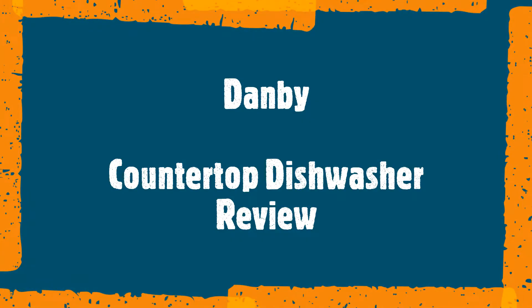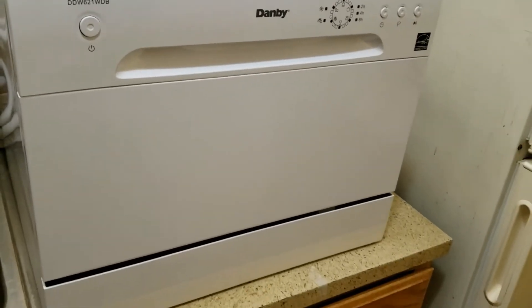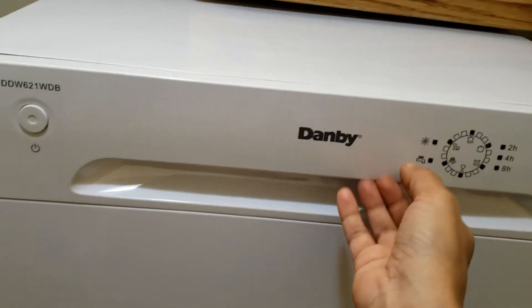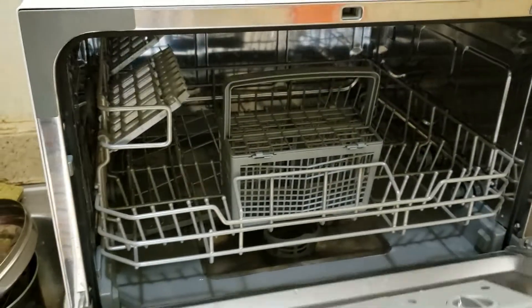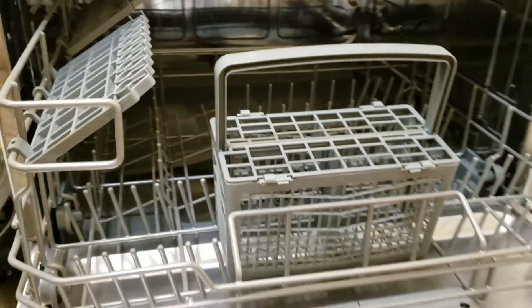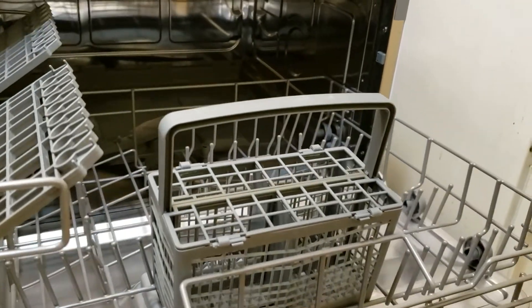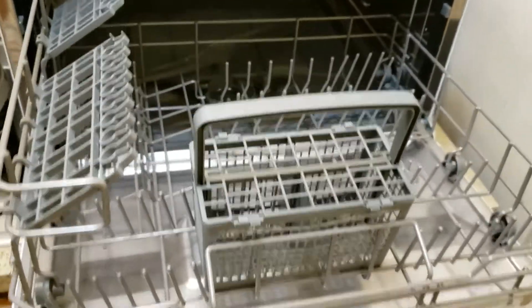I will be reviewing a countertop dishwasher from Danby. This is the unit I received, and I have already done the installation — it's ready to use. Before doing the actual wash, let's look inside and see all the parts. There is a sliding trolley which comes out smoothly; it is strong and sturdy. Once I pull it out, you can see the whole area available for dishes.